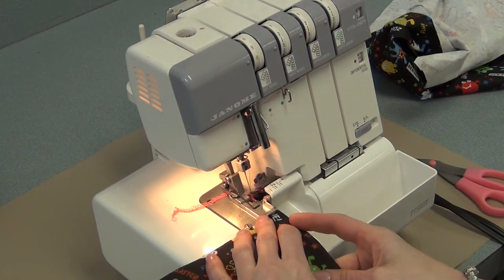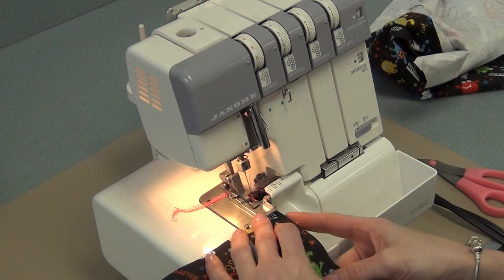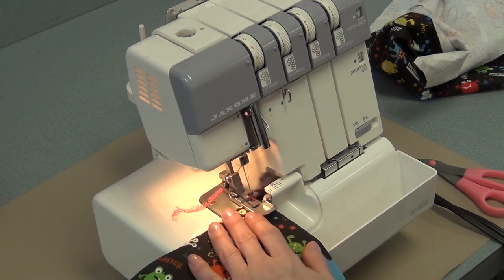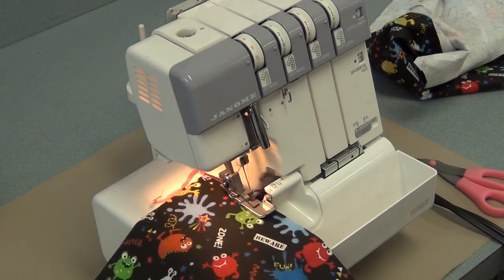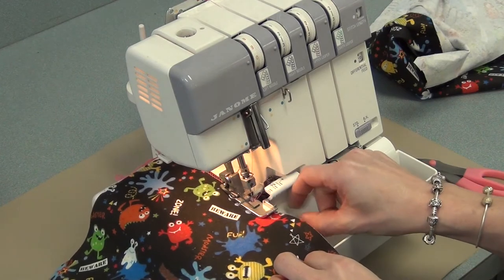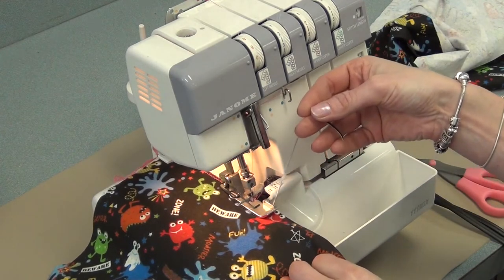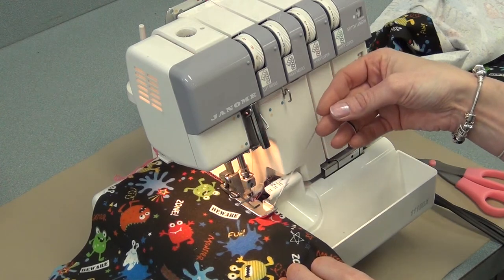We're only going to serge the straight edges, none of the curves. Put the edge of the fabric right at the edge of the machine, press the foot pedal, allow the serger to pull the fabric and you have to guide it, making sure to cut only a small amount off — just the littlest bit, and certainly no more than a centimeter or you'll make it too small.